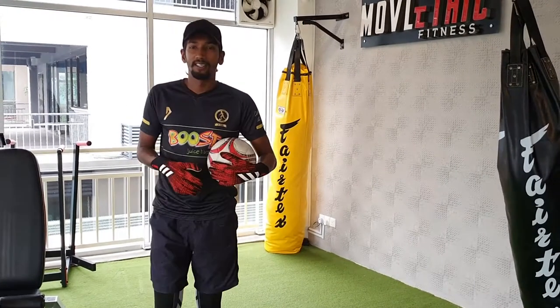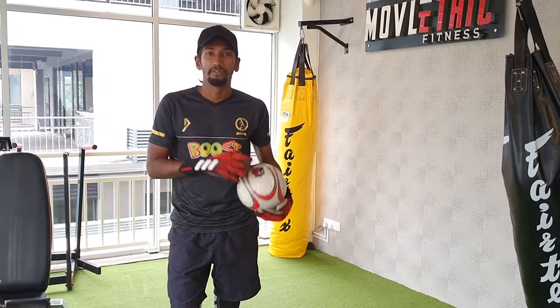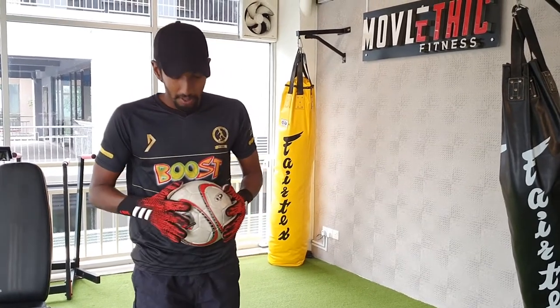Hi everyone, Coach Vishnu here with Little League Daily Skills Strategy brought to you by BlueSkills. Today we are going to have some skills for goalkeepers. All you are going to need is a ball, gloves and a wall.